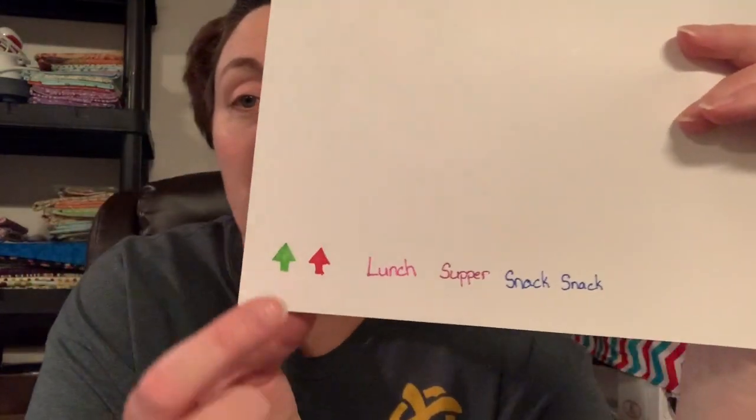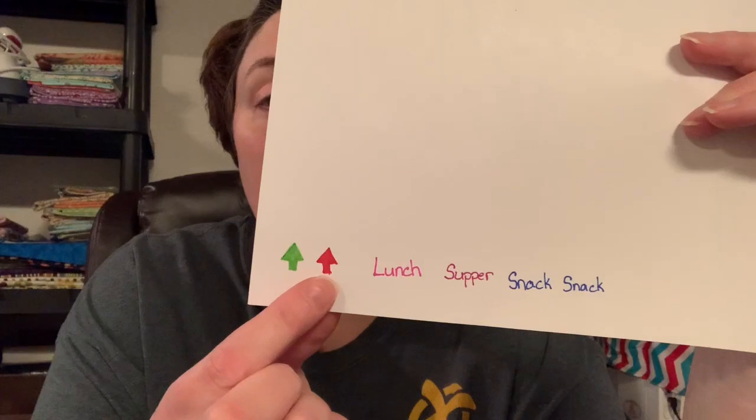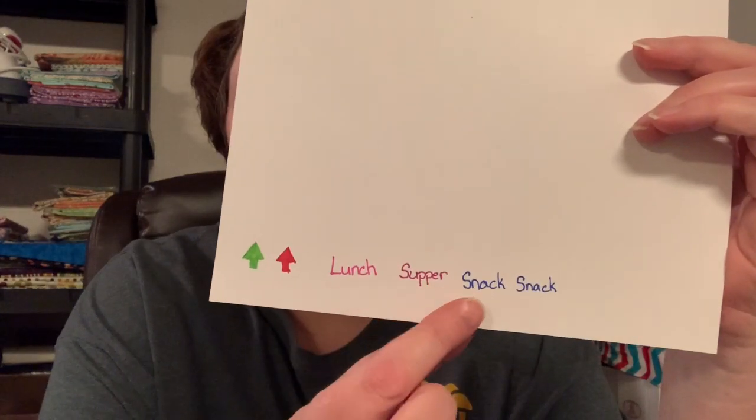Once you have your clock and your colored pens or markers, get a piece of printer paper. I've already written on here: I have a green arrow, a red arrow, lunch, supper, snack, snack.